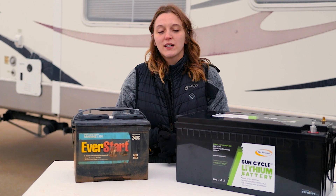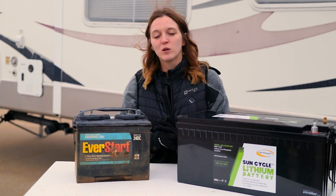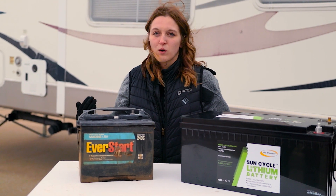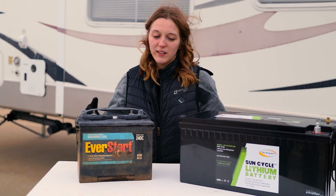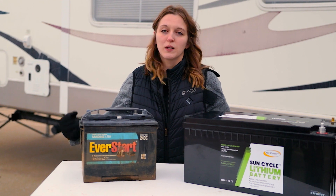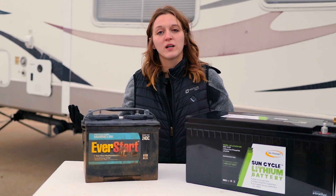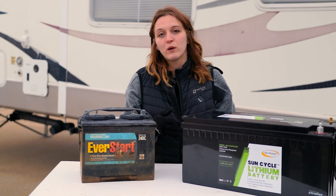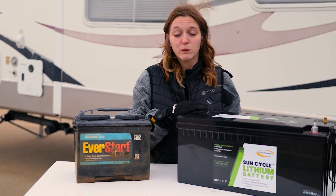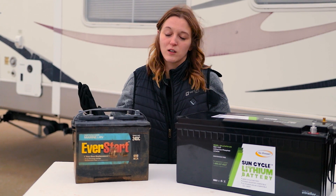My final tip is that no matter what type of battery you choose, just make sure to keep it charged. The main problem people run into is when they let their batteries die, they start getting damaged, or they let them sit over winter uncharged, and that leads to your batteries freezing — that's the quickest way to damage your battery. My recommendation is that if you can swing it, a single 100 amp hour lithium ion battery is going to be worth it — it's the most bang for your buck. But any of the other types of batteries will work for you as well.